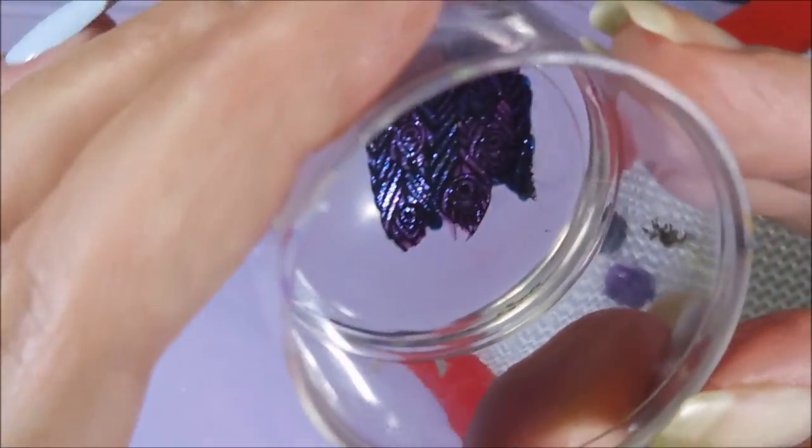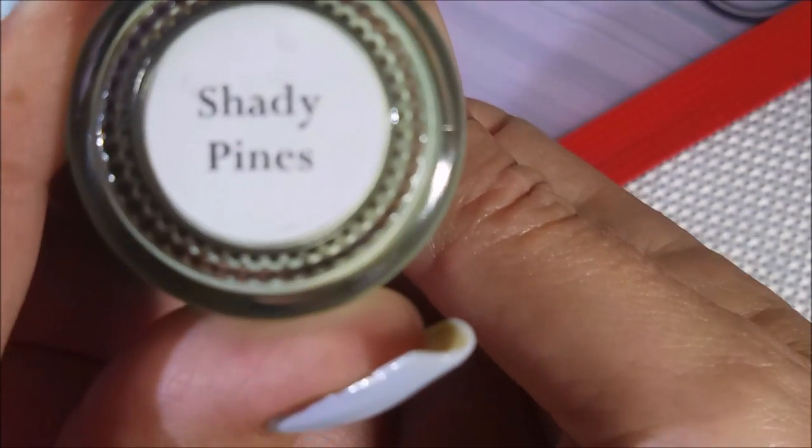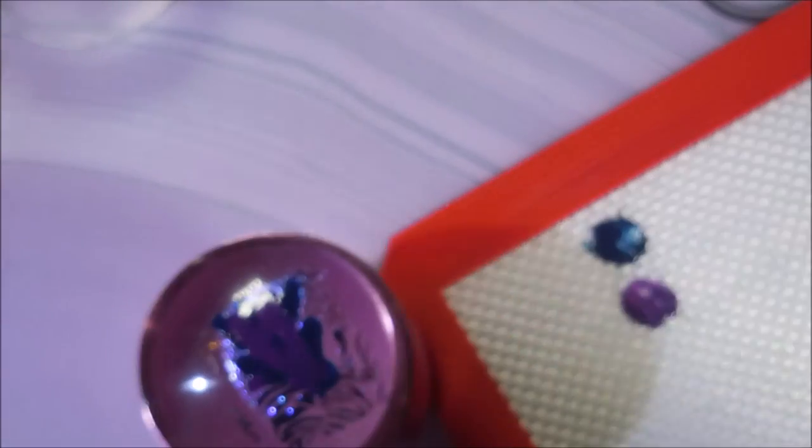That kind of looks like one of those cat eye manicures. But look at there — a little sneak peek. So I'm going to let these dry, at least let that one dry. And I'm going to be using Shady Pines.